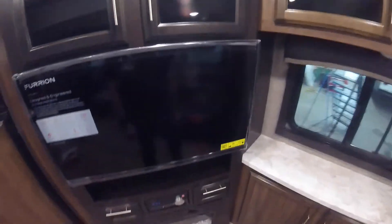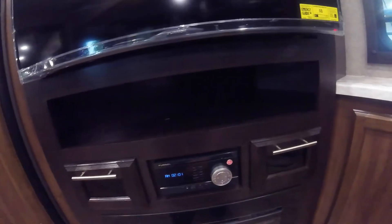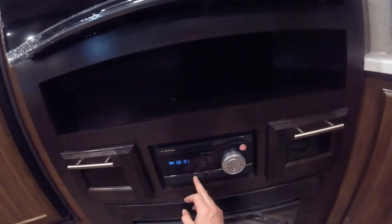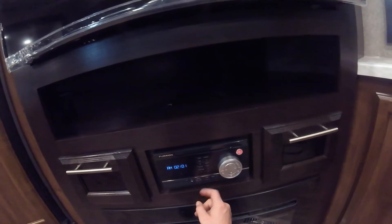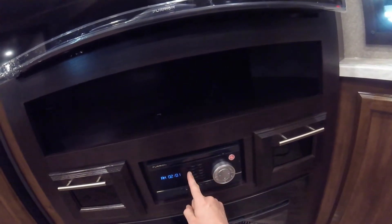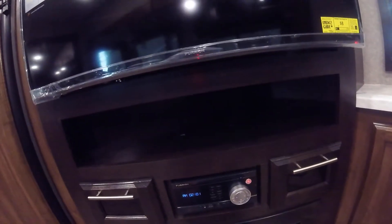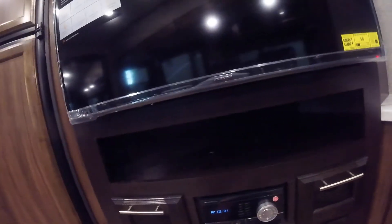Moving on to your TV and your stereo. Your stereo has DVD capabilities, as well as Bluetooth, HDMI, headphone, auxiliary, and USB inputs. We also have multi-zones: Zone 1 plays more directly from here; Zone 2 plays the rest of the trailer in the living room here; and Zone 3 works the outside speakers underneath your awning.